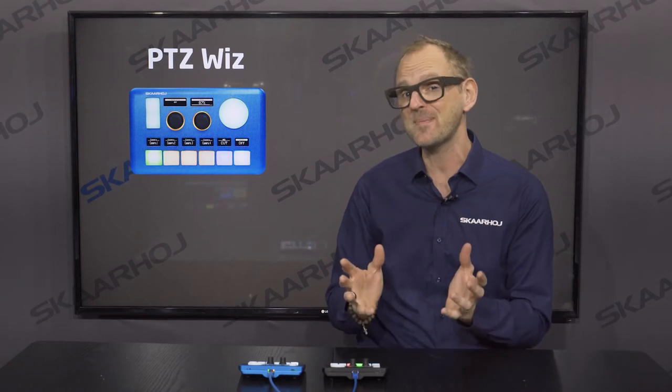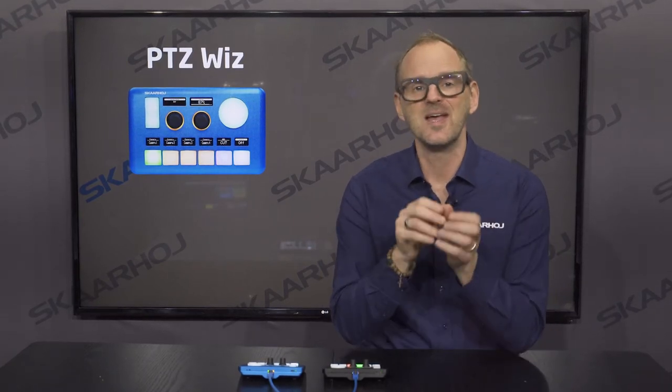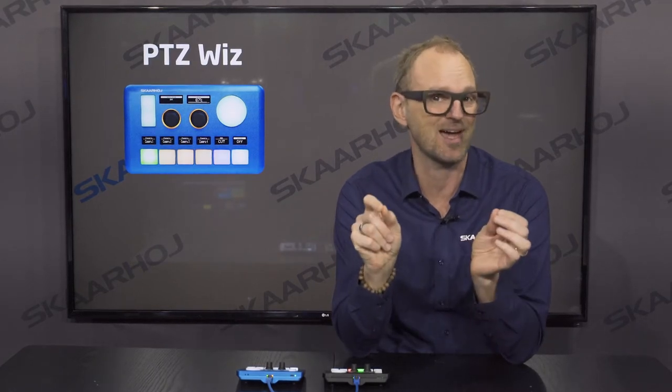It has perfect grip and high-quality knobs. The PDC-WIS has exactly the same software and supports all the same cameras as all of our other controllers, so you're getting the full feature set in one sleek package.